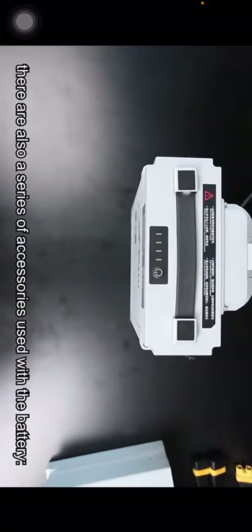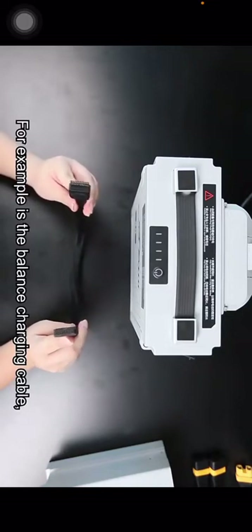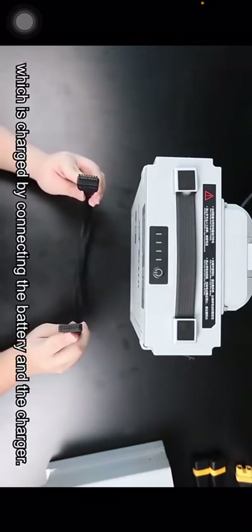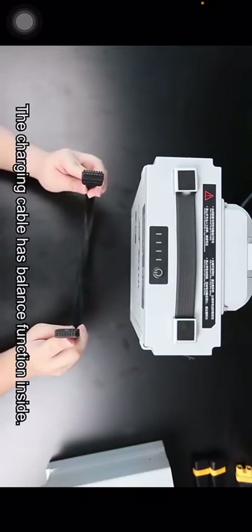The battery charging interface adopts an automatic spring design to avoid contact with liquid. In addition to the battery, there are also a series of accessories used with it. For example, this is the balance charging cable, which connects the battery and the charger. The charging cable has a balance function inside.